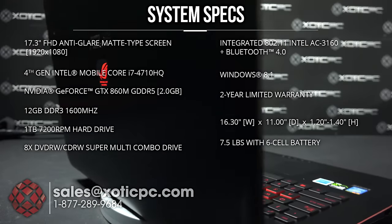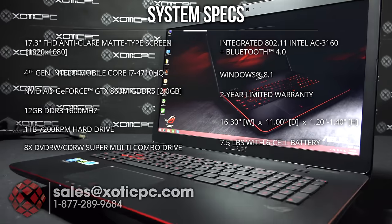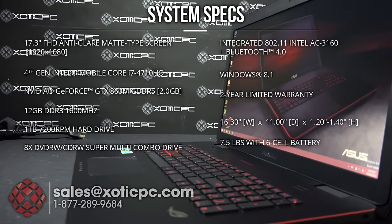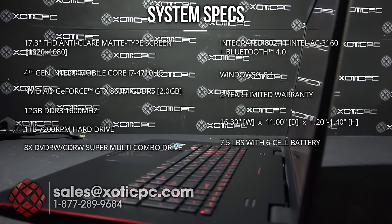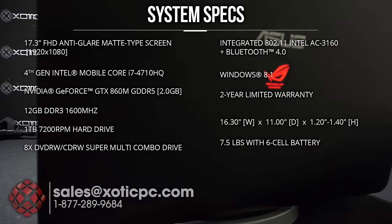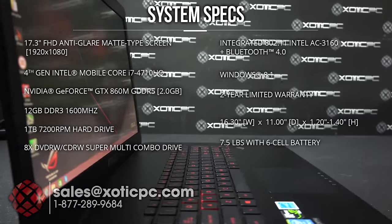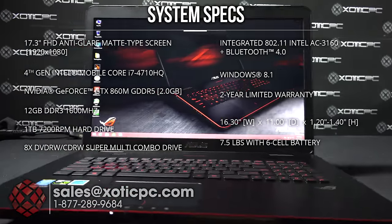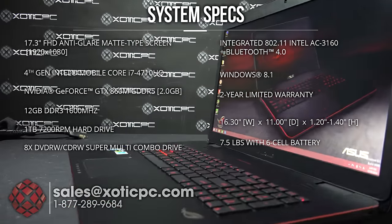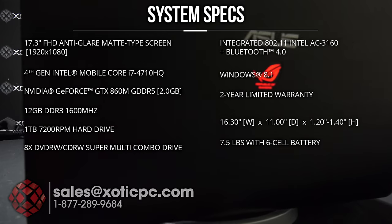For the video card, it's an NVIDIA GeForce GTX 860M with 2GB of GDDR5 VRAM. For system RAM, there's 12GB upgradable to 16GB at 1600MHz. For the hard drive, a 1TB 7200RPM comes pre-installed. There is an open 2.5 inch hard drive bay as well as one open M.2 slot, so you can add an SSD pretty easily if you want faster speeds.